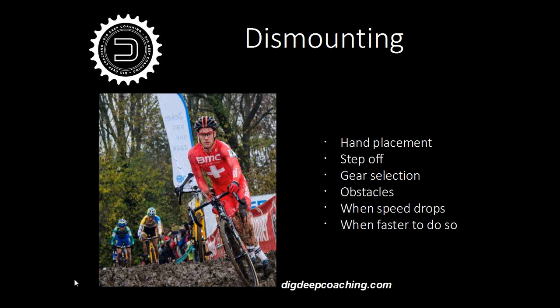Think about gear selection when you're dismounting — it's more about when you're remounting. You need to think ahead so that when you're getting back on your bike, you're in the correct gear. Different obstacles you need to get off for: it's planks, fallen trees, mud, banks, any inclines you can't ride, or whether there's a crash ahead of you. You need to be versatile and be able to dismount in any situation. When the speed drops — you see a lot of people riding very slowly in heavy mud — you need to get off, pick your bike up and run. Fundamentally, you need to dismount the bike when it's faster to do so.